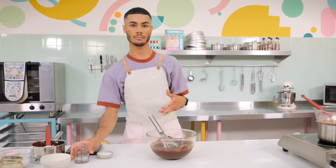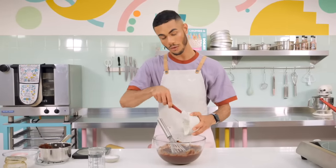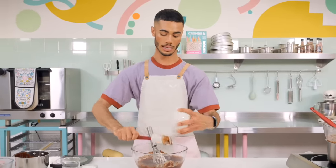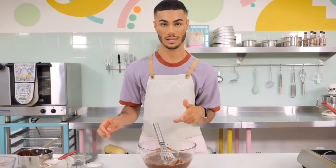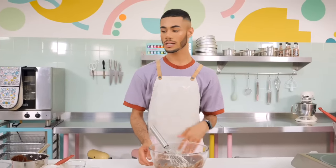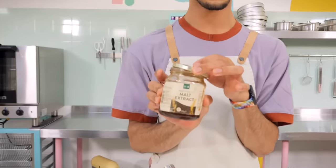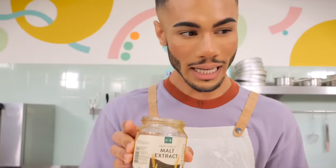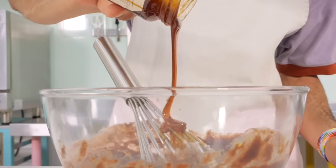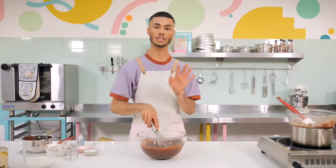Now for some more liquids: 45 grams of hot water going in, then 70 grams of sour cream - it adds a nice tang to the chocolate, a little different to buttermilk. Then we're adding the malt. I'm using malt extract rather than malt powder - it's runny, almost like honey, and it smells really intense, like honey and Horlicks mixed together. Measure out 60 grams and give it a really good beat until well combined.